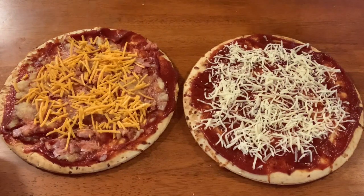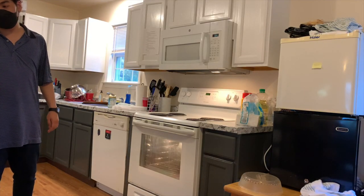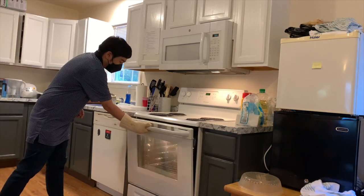Look at these two pizzas — they are all spread by myself, even from scratch. Now it's time to put the pizzas in the oven. I will gently put them in one by one.